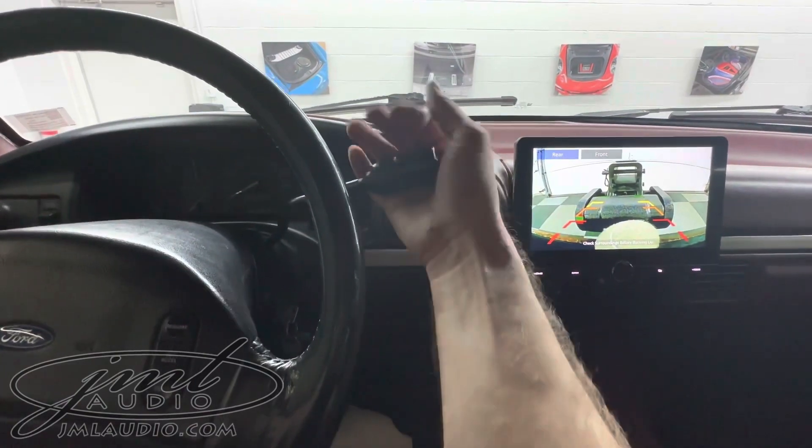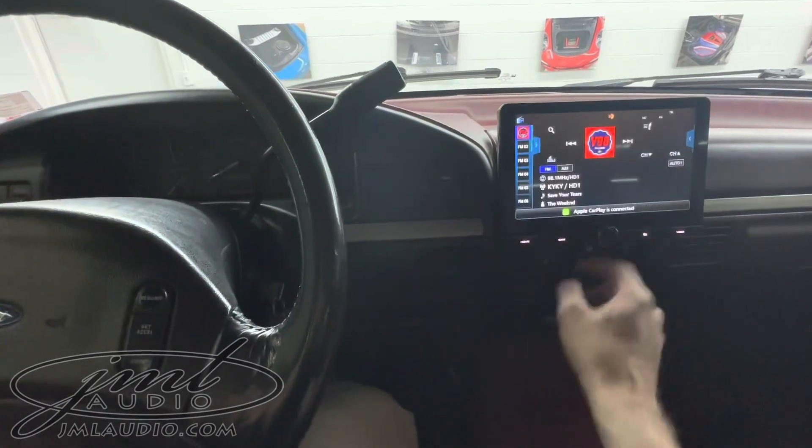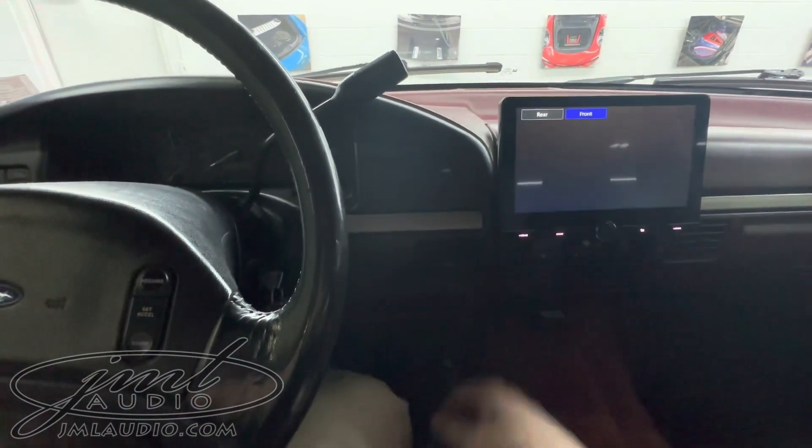As soon as we go in reverse, the backup camera activates. As soon as we go into drive, the forward camera activates. We can also activate the camera anytime we want by simply touching this — there's the backward camera or forward camera.